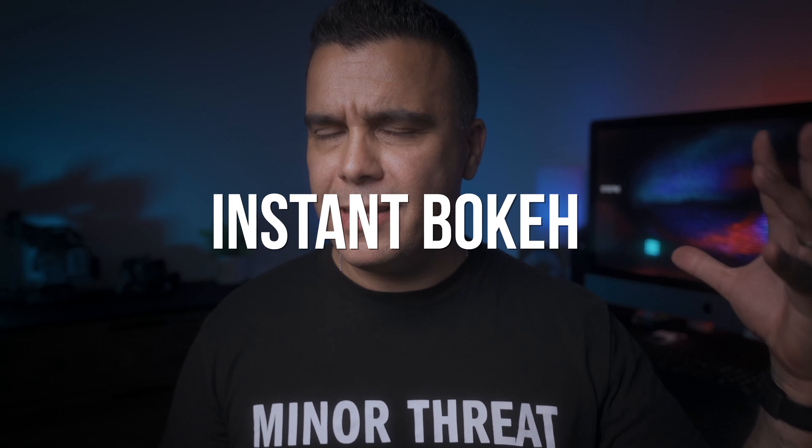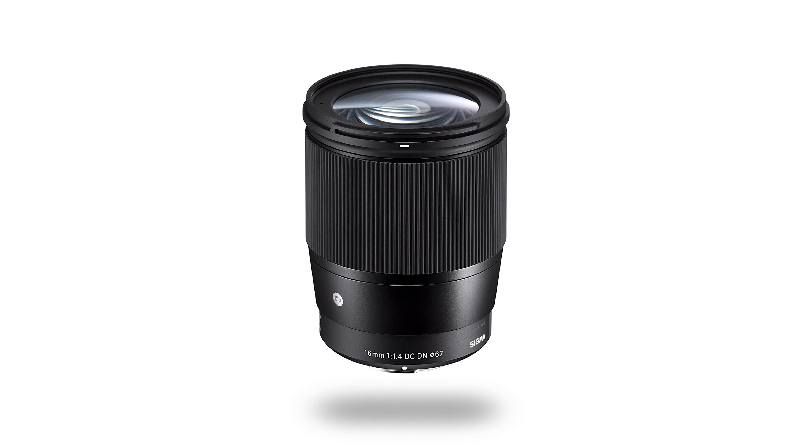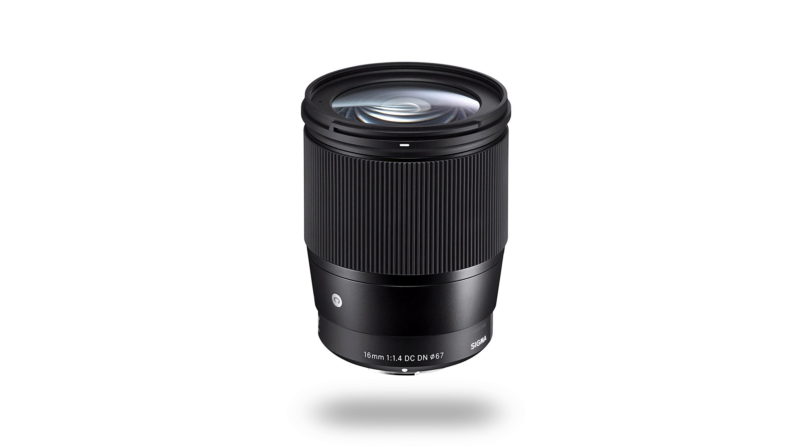Just like the Sony ZV-1, this camera will also have the bokeh button — or instant bokeh — which prioritizes the aperture to its maximum to give you the shallowest depth of field possible. On the ZV-1 you have to be very close to the lens for that to work, but since this is an APS-C sensor you can get really decent background separation, especially with a lens like the Sigma 56mm f1.4.